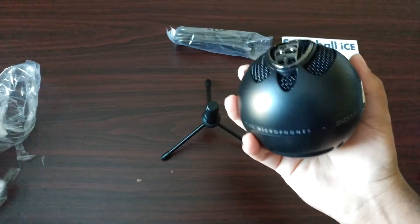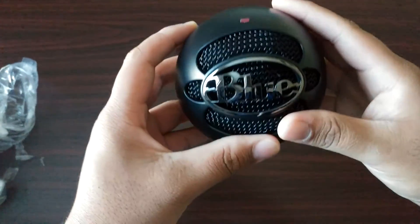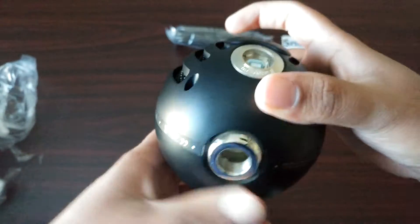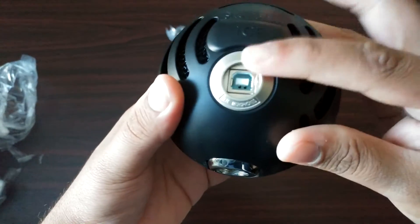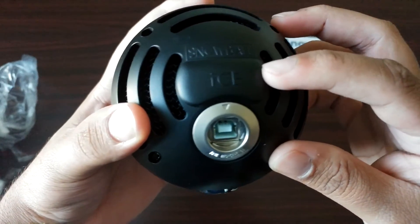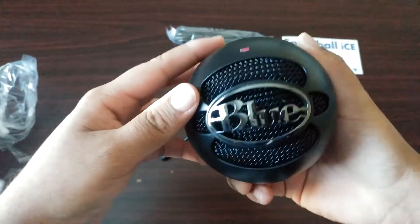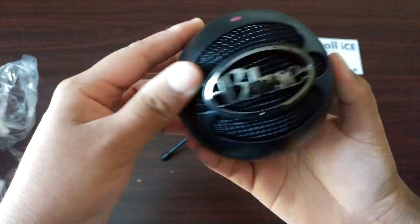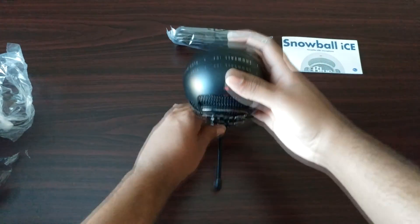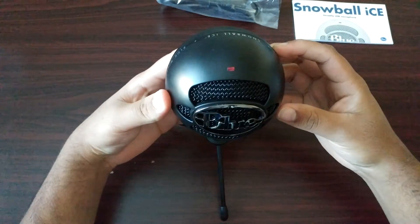Each of the legs are pretty sturdy — they're all fully steel, which is pretty interesting for a mic that costs less than a hundred bucks. You put the stand on and there's just a one port. On the original Snowball you'd have a switch to toggle between cardioid or omnidirectional mode, but on this one — the Ice version — you've just got the one setting. You just screw it on, and you can tilt it back a little bit.